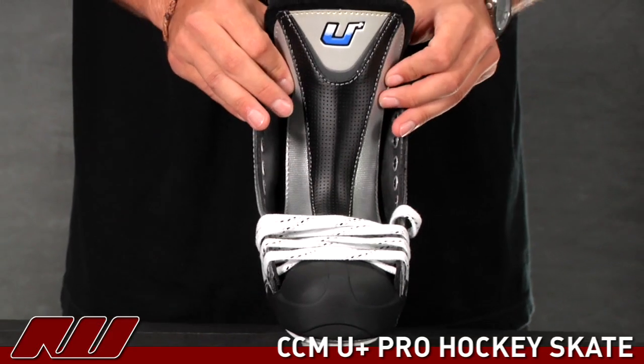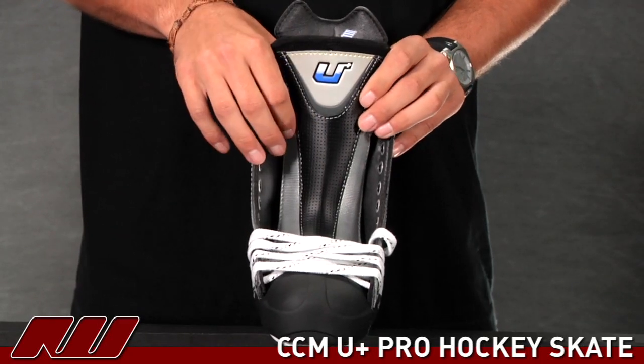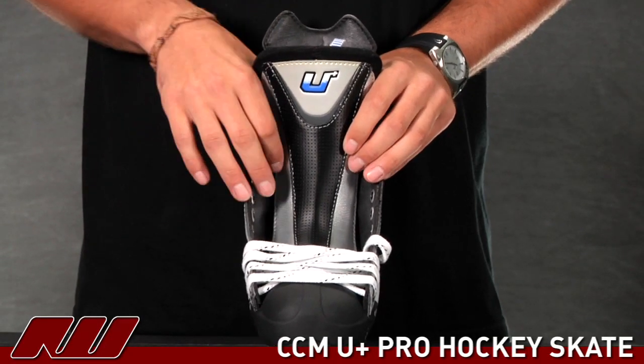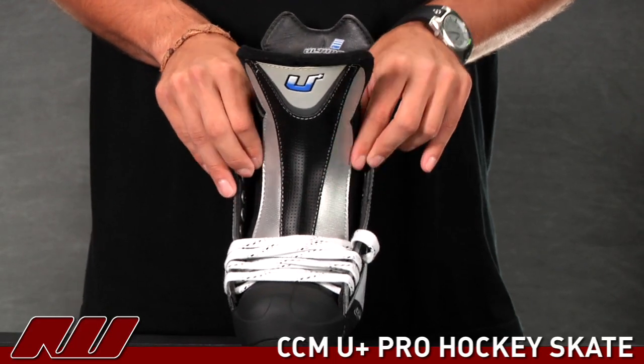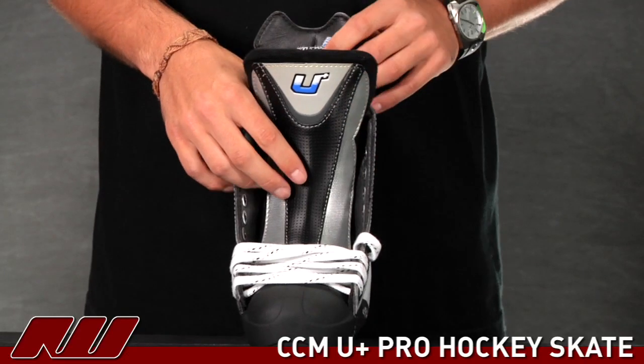The tongue — I think they've also done a really nice job on it. They've added denser materials down the middle to give you lace bite protection as well as a little protection against stray shots or slashes. But then on the outsides it gets a little bit thinner, which I think gives a nice fit to the skate. Personally, I like that.